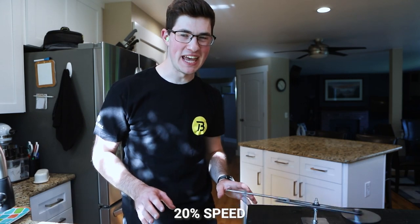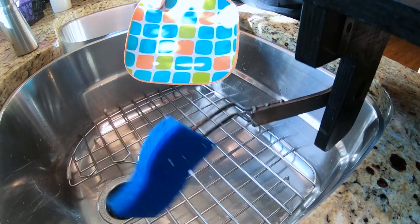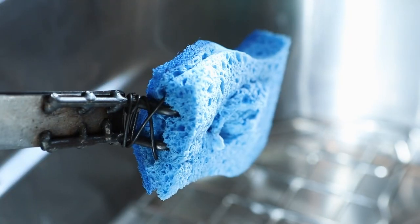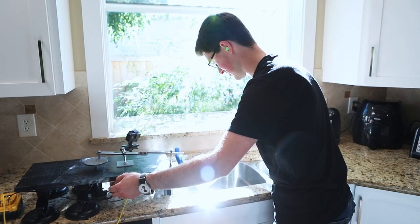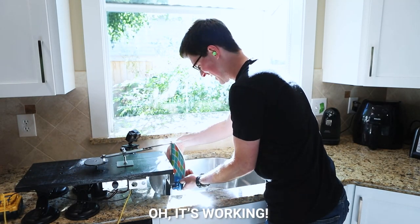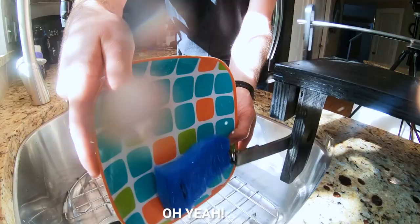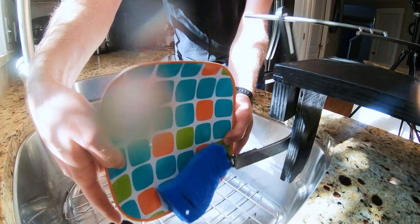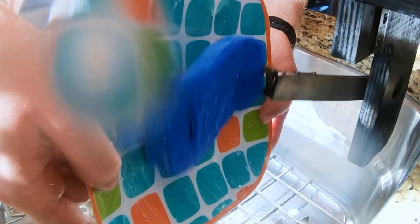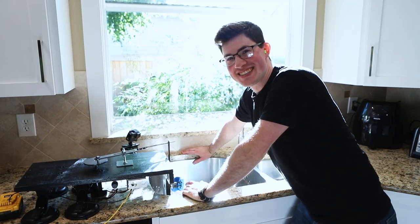20% speed. Well, that's a problem — soapy water is working against me. The sponge kept coming off, so a little bit of bailing wire should do the trick. It's working! The sponge is kind of tearing itself to pieces, but sponges are consumable, so it's fine. This machine works awesome. Hot diggity! So ridiculous.